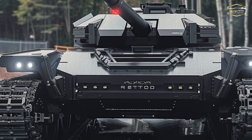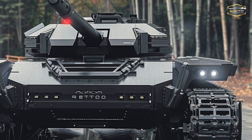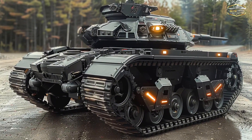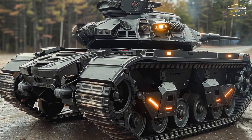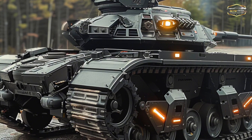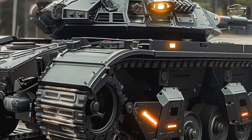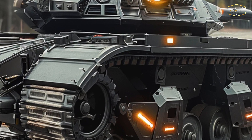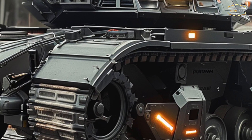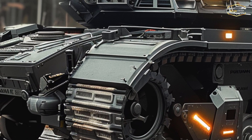Conventional tanks' main guns, which are able to penetrate thick armor, typically have higher calibers such as 120mm or 125mm cannons. Most Ripsaw M5s come with a variety of modular weapon systems, such as anti-tank guided missiles, 30mm or 50mm autocannons, and drone launchers. Although it doesn't have the firepower of a regular tank, it can change gears to engage light vehicles and soldiers or execute pinpoint strikes, thanks to its adaptability.